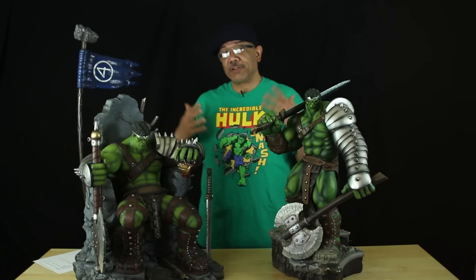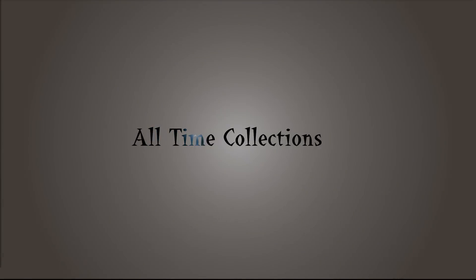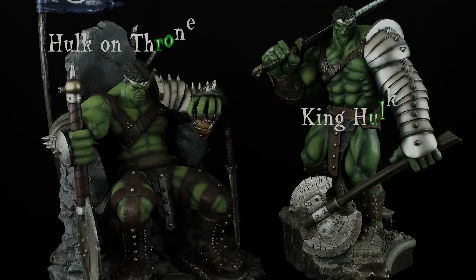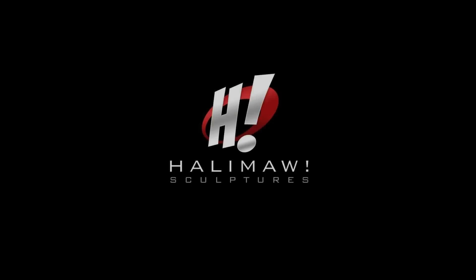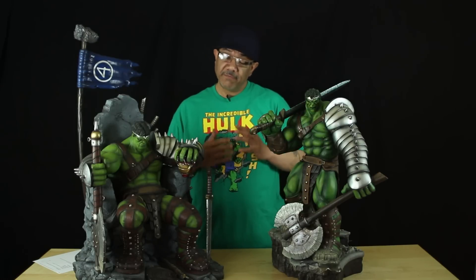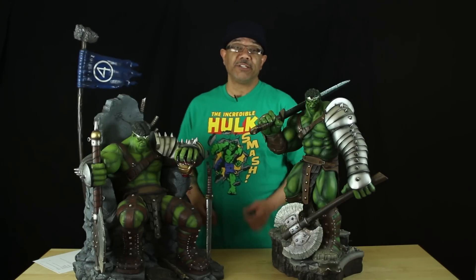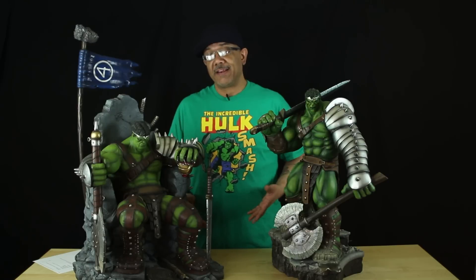How you doing everybody, it's your boy Vic here and I'm bringing you the comparison of the King Hulk quarter-scale statue. As usual, everybody that knows me knows that I'm a big-time Hulk fan. The reality of this situation is the budget — thank God I'm able to do payments on all these statues and it doesn't hurt me as bad as it should.